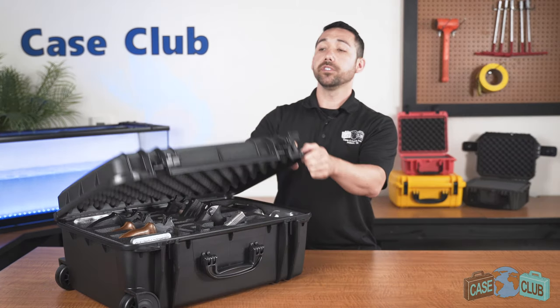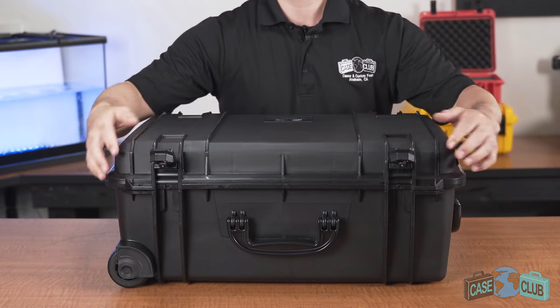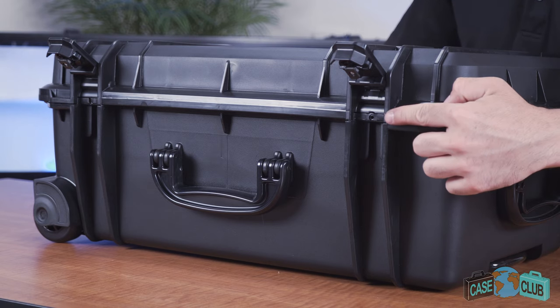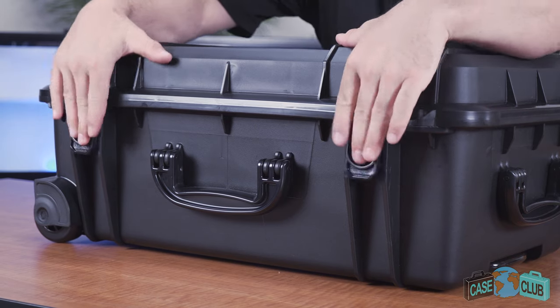The case features a built-in lid stay which keeps the lid upright while open, the lid overhangs the base to help protect the gasket seal, there's a built-in air pressure relief valve so you can open it at any altitude, and two snap latches with positive feedback.